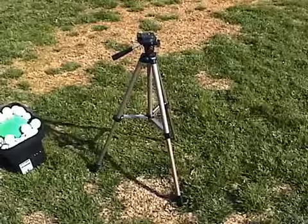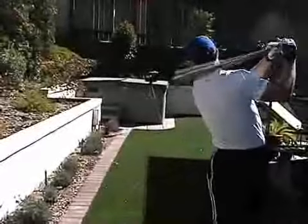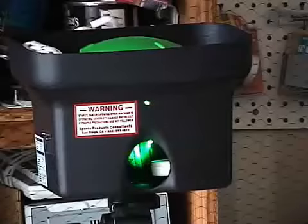And it works with a standard camera tripod, so it is extremely portable. You can hit in your backyard, at the park, on a tennis court, and it's even safe to use in your garage or basement.